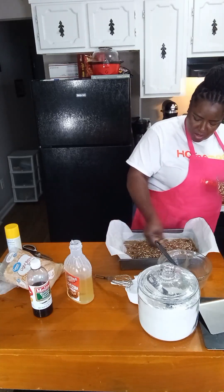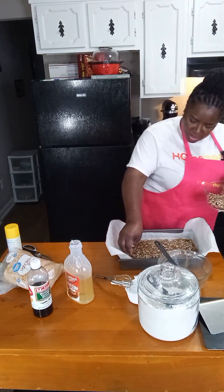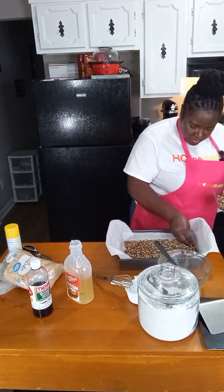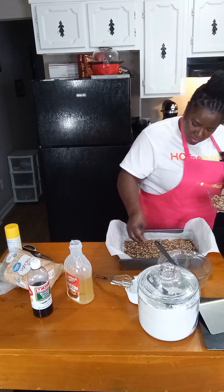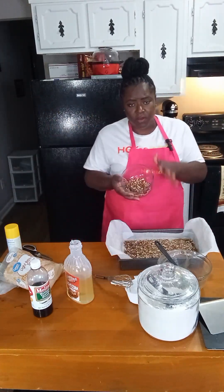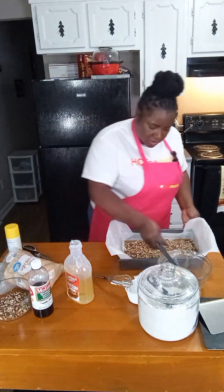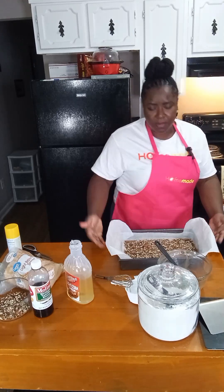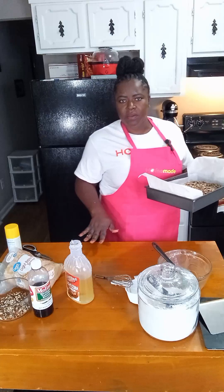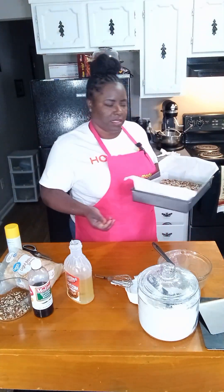Now we're going to take our pecans and spread them out in the pan. This is about a cup and a half of just regular coarsely chopped pecans. I'm going to reserve a few of them because I'm actually going to put those inside the cinnamon rolls. Once we have this ready, we'll clean the area up, bring our dough out, and start rolling our cinnamon rolls.